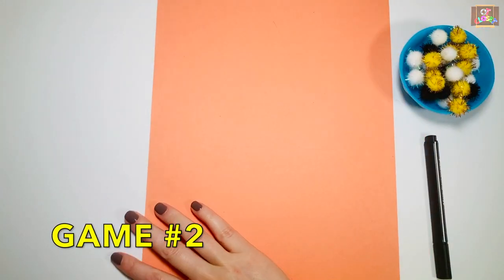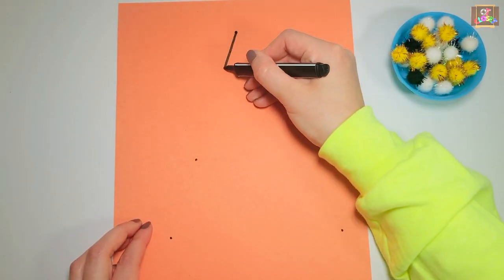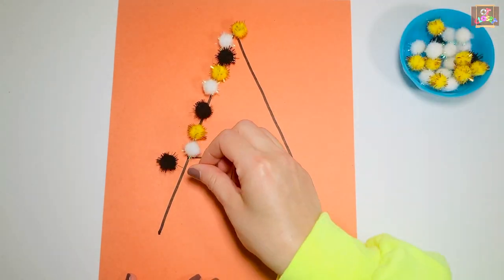For game number two you need paper, pom-poms, and a marker. On a paper, draw a letter, number, or a shape, then ask kids to use a pincer grasp and form a pattern using pom-poms.